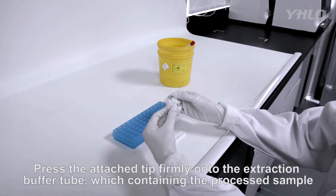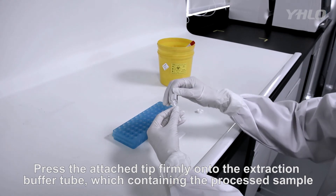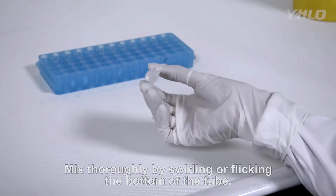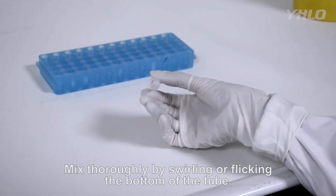Press the attached tip firmly onto the extraction buffer tube containing the processed sample. Mix thoroughly by swirling or flicking the bottom of the tube.